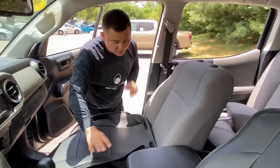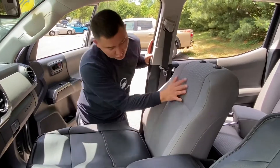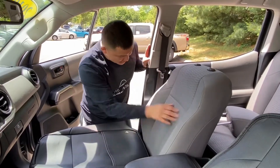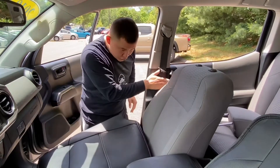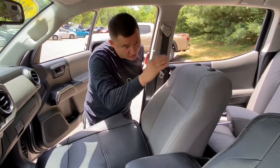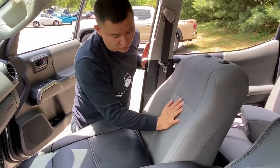Once you have the headrest removed, you are ready to put the cover on the backrest. Just make sure that you grab the correct side. For the passenger side, there will be an opening on the cover close to the door for the side airbag. Same thing for the driver side. This way you can tell which side is left and which side is right.